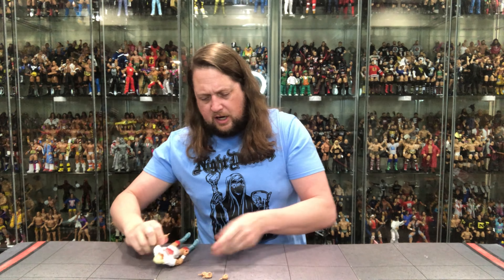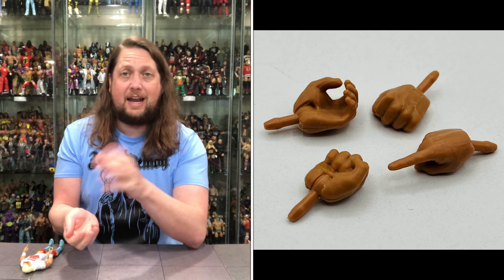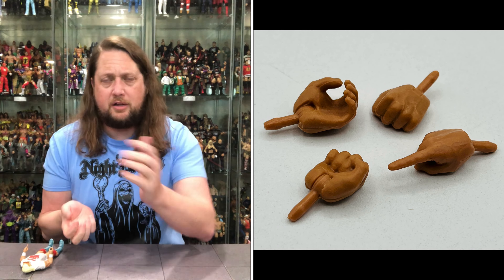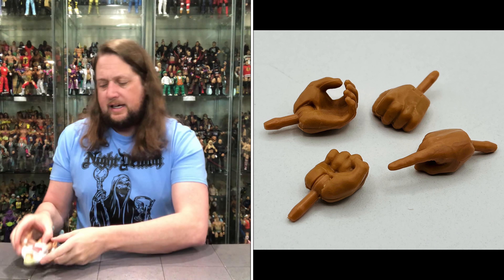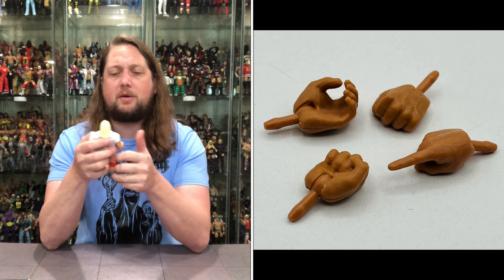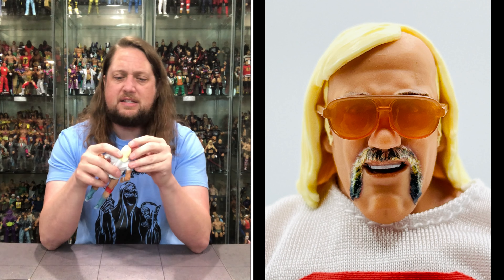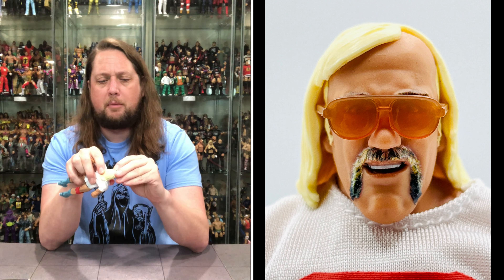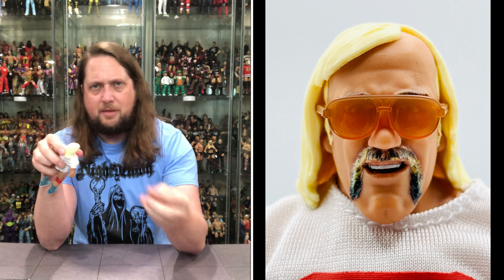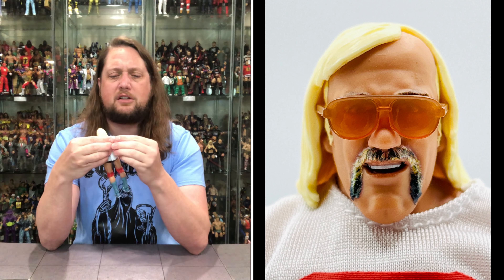We do get two fisted hands, a pointer finger hand, and a gripping hand — the opposite of what comes on the figure — so as usual, choose your own hand adventure. You also get the rubber band around the goggles — glasses, rather — those beautiful 70s/80s glasses. Mattel does that extra step of putting a rubber band around them so they don't get dislodged in the packaging.